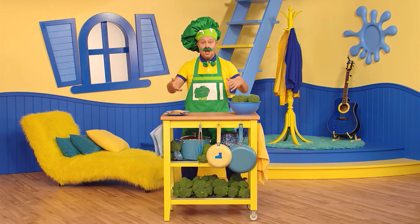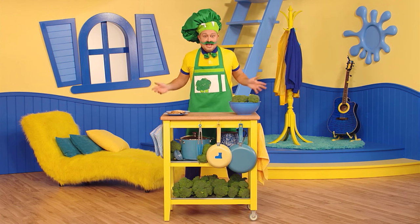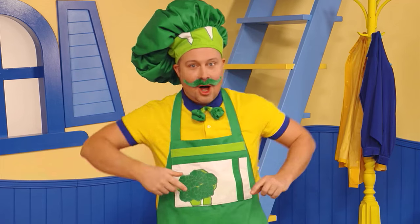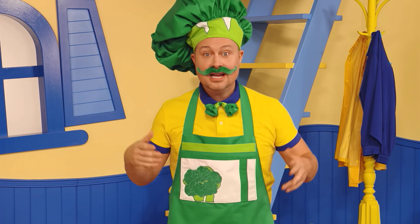Hi everyone! You're just in time! It's time for Cooking with Broccoli — that's me! And did you know that I love, love, love lunch?